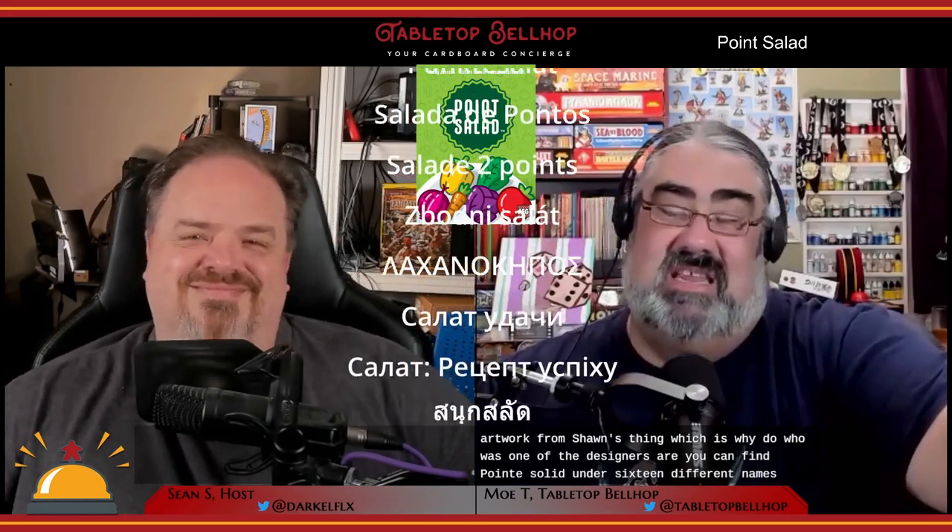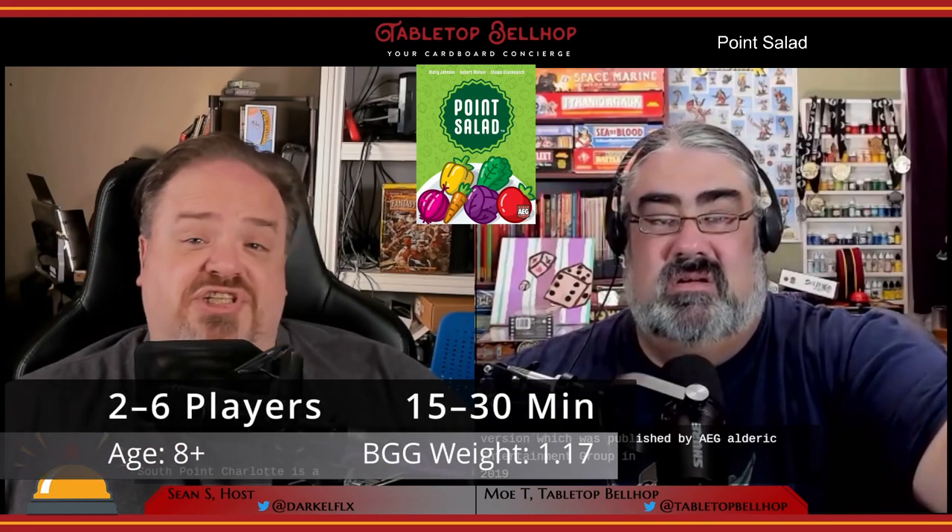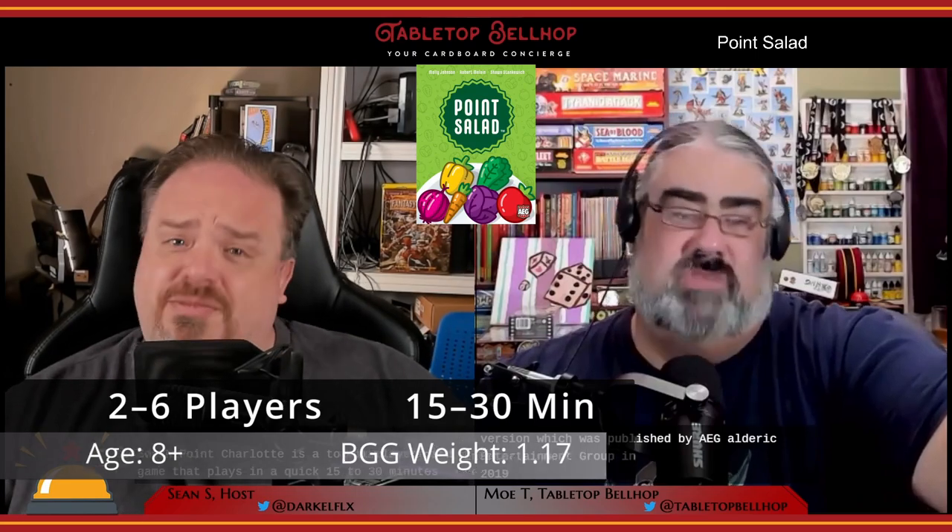Artwork comes from Dylan Magnini, with some design artwork from Sean Stankiewicz as well, who was one of the designers. You can find Point Salad under 16 different names in even more countries — this is actually a Korean game originally — but what we're looking at is the North American version, published by AEG (Alderac Entertainment Group) in 2019. Point Salad is a two to six player card game that plays in a quick 15 to 30 minutes depending on player count.